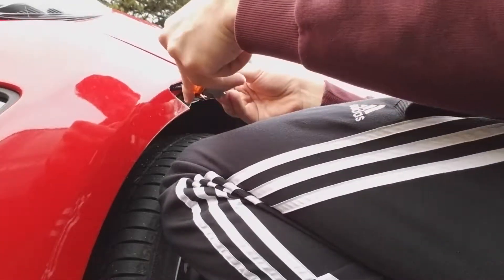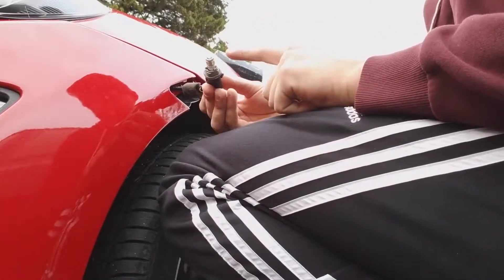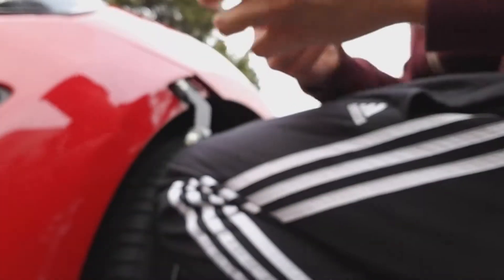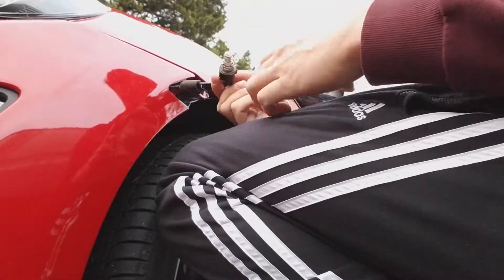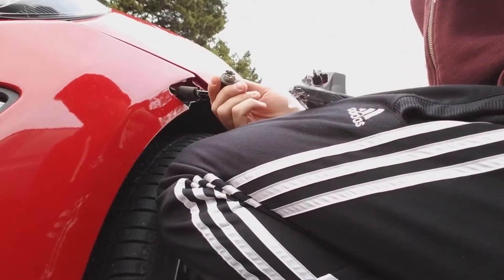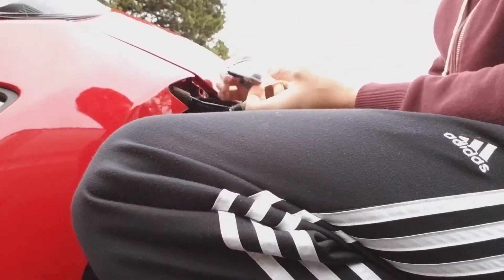Then all you do is twist it and it should come right out. I will not be needing these LEDs, so it basically removes this LED and you just plug it in. Let's see — wow, they're bright!